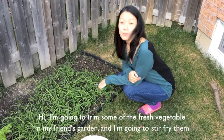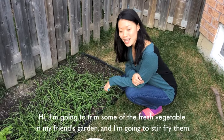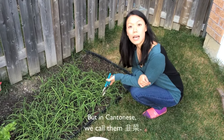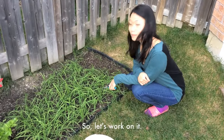Hi, I'm going to trim some of the very fresh vegetables in my friend's garden, and I'm going to stir fry them. I don't know what this is really called in English — I actually have to look it up. But in Cantonese, we call it gao choy. So yeah, let's do it.